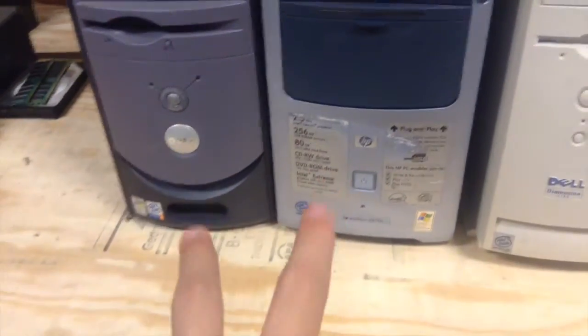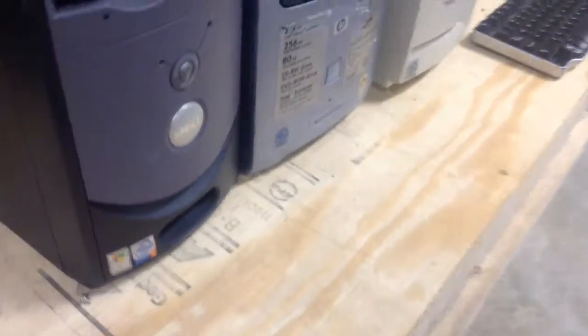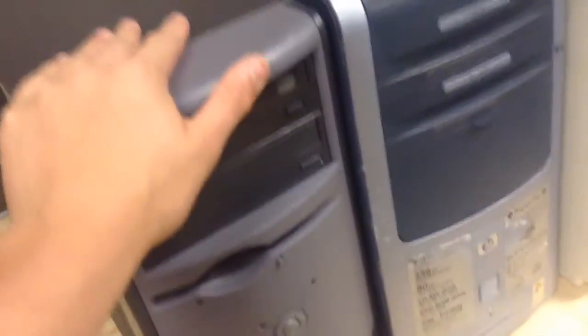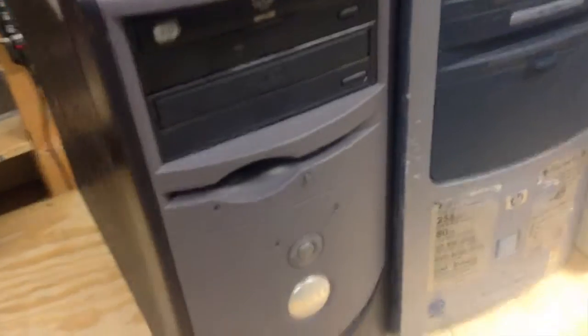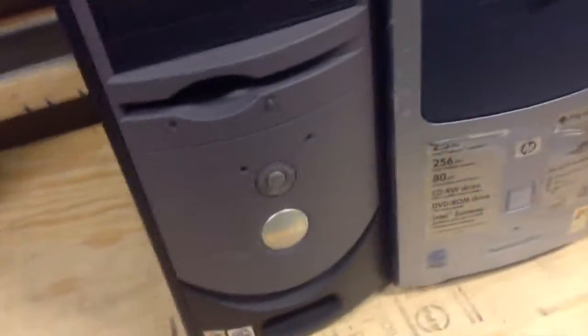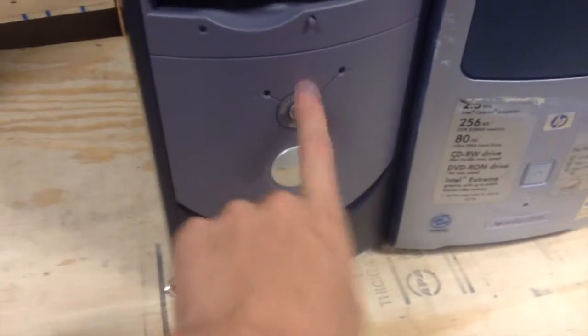Hey everybody, Technical Wizard here. As I said yesterday, these junkyard thingies would be featured in today's video. On today's video, I'm going to be doing a tutorial on how to get a computer from the trash or from the junkyard and prep it to sale. For demonstration purposes, we're going to be using this Dell Dimension 300. So yeah, let's get started.